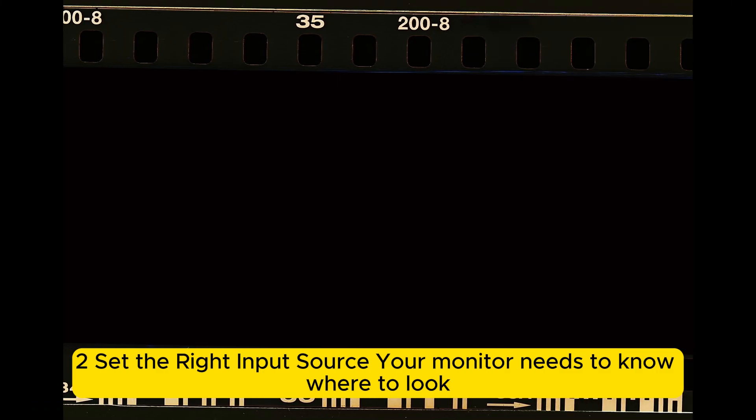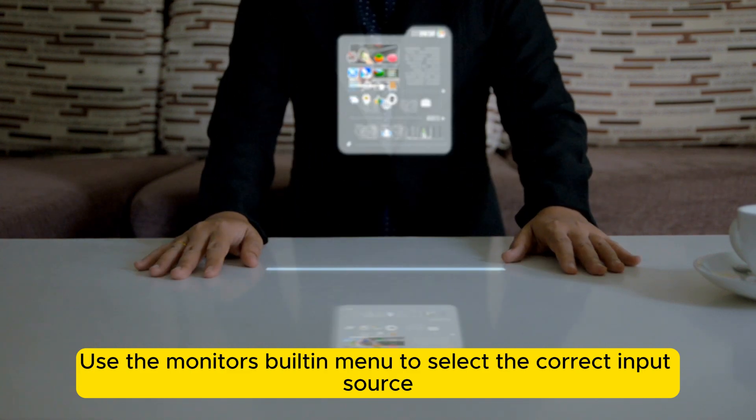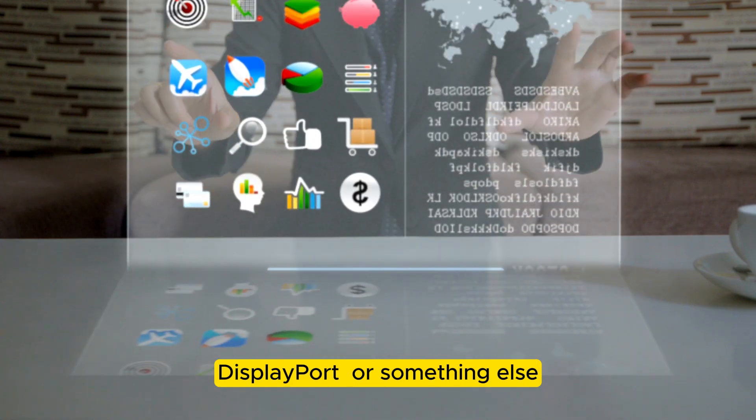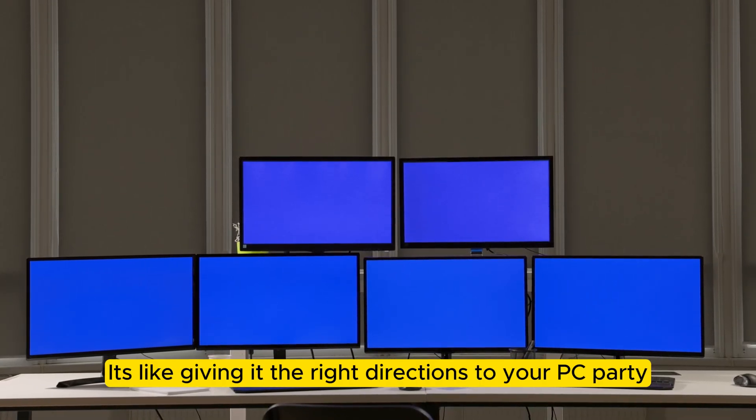Set the right input source — your monitor needs to know where to look. Use the monitor's built-in menu to select the correct input source, whether it's HDMI, DisplayPort, or something else. It's like giving it the right directions to your PC party.